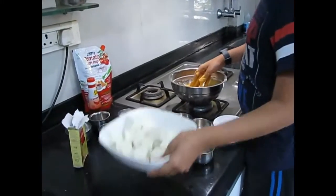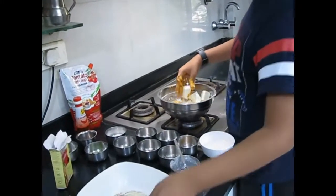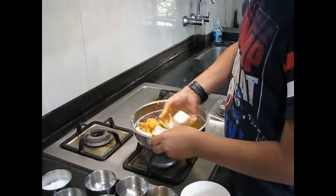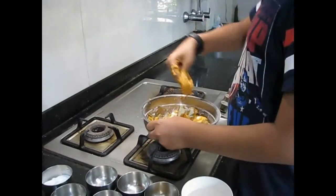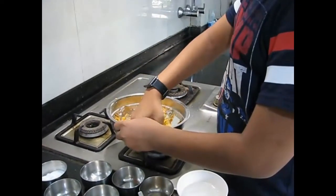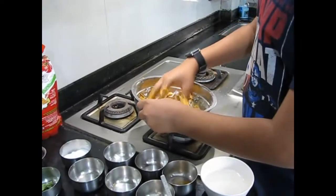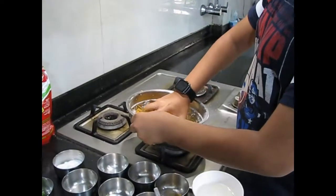So now here we have the paneer — put it all in, and now very gently just mix it, because we don't want the paneer pieces to break. Mix it all up with the batter. As you can see, after we put the water, we've got a nice red color because of the Kashmiri red chili powder. And if you taste it, it is not spicy at all — just a bit of spice and lots of nice color.